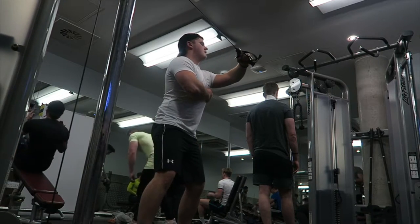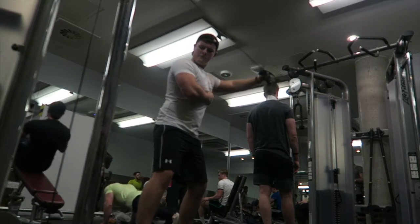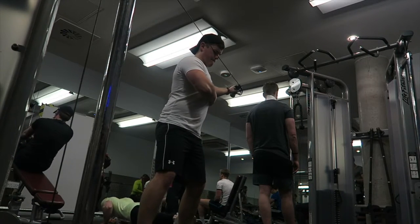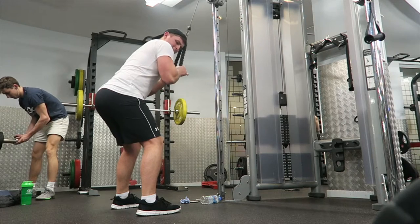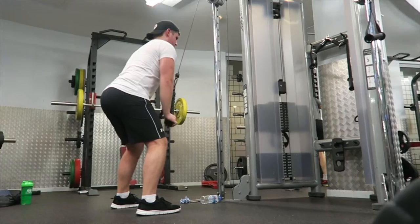Moving on to rear delt flies, really keeping that tension on the rear delt of the shoulder, because that helps build the full roundness and the boulder shoulder look that everybody wants. It's an exercise a lot of people miss, and I have no idea why — I personally love the feel of a fully pumped shoulder. I love training shoulders.